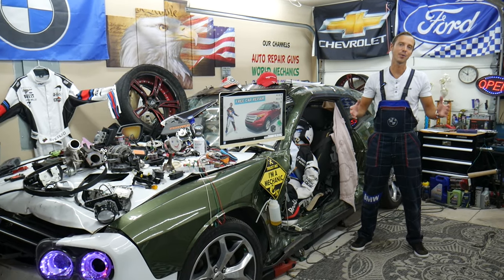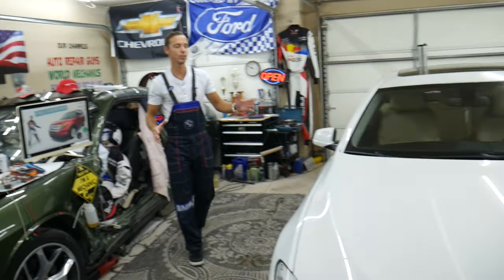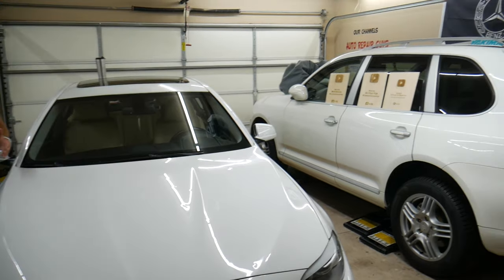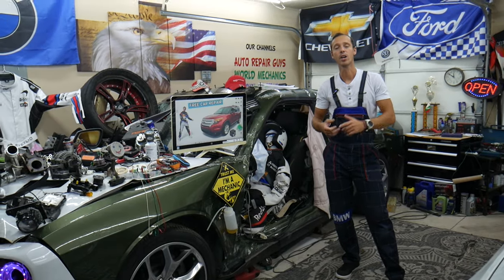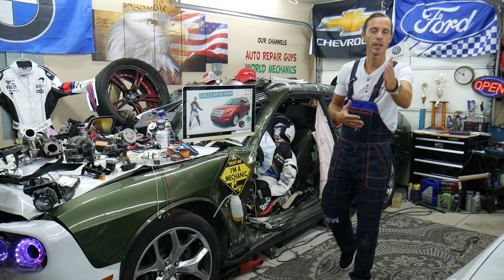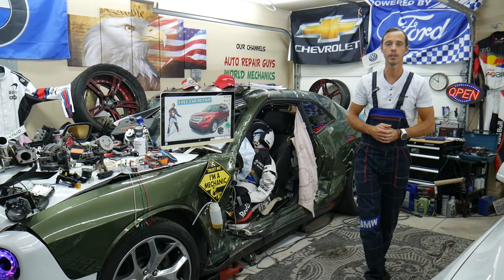Before we start, let us tell you a little bit about us. Every single car we get here at the garage, we try to make at least two to three hundred free repair videos. We take them completely apart and show you how to fix engines, transmissions, engine lights, transmission lights, fuses, and relays. Our mission in the shop is to save you as much money as we can. All we need in return — please subscribe to the channel and like the video so we can keep making these free videos.